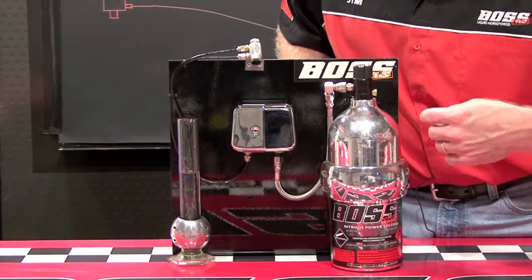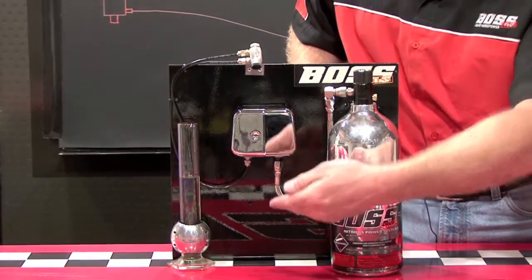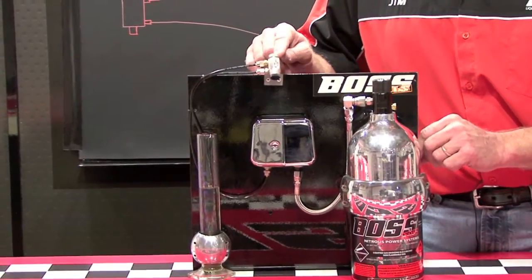Now I also want to reiterate the simplicity of this system. There's no fuel pump here, yet it's still pumping the fuel, which goes back to our diagram. We actually create a venturi.